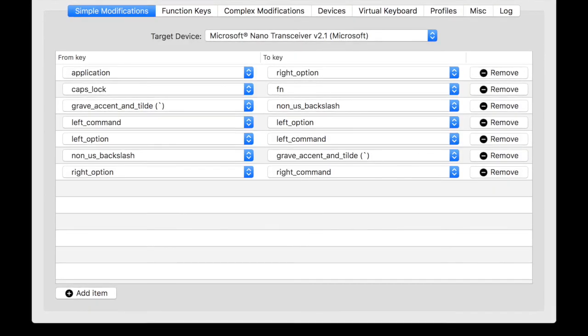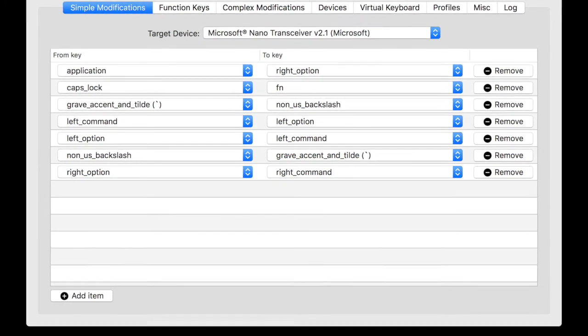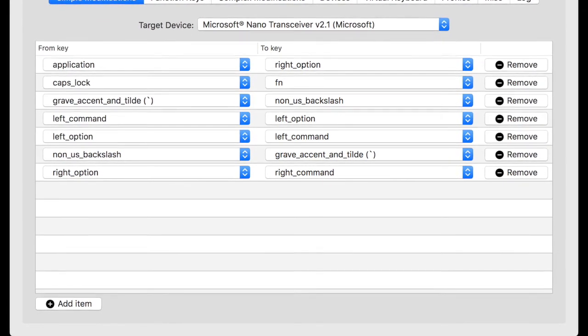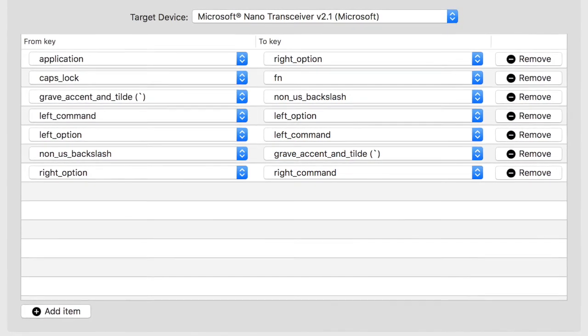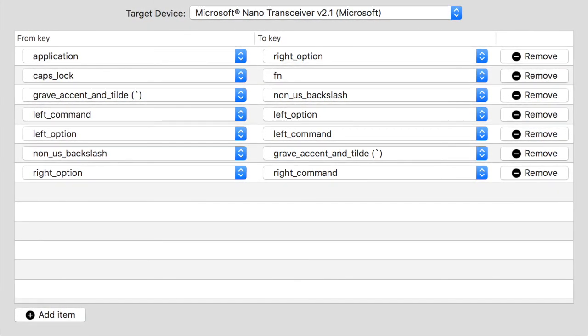The real implementation of my key mapping is done in the program Karabiner. It's under a public domain license and it's open source, which is pretty cool. You can even take CapsLock and replace it with FN, because the keyboard just has an FN switch — so my key mapping is actually working now.